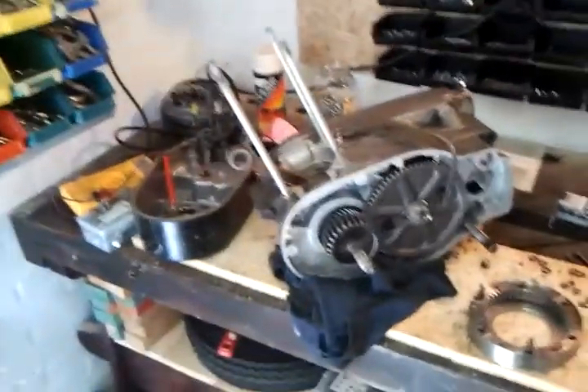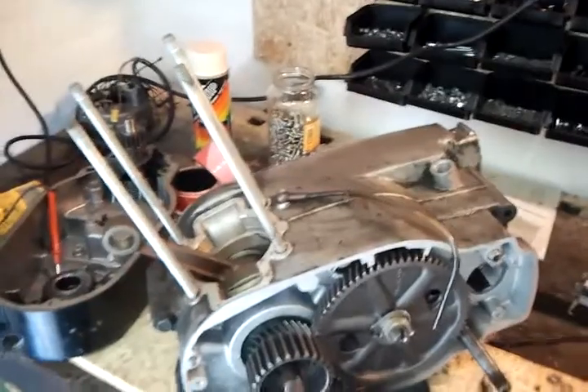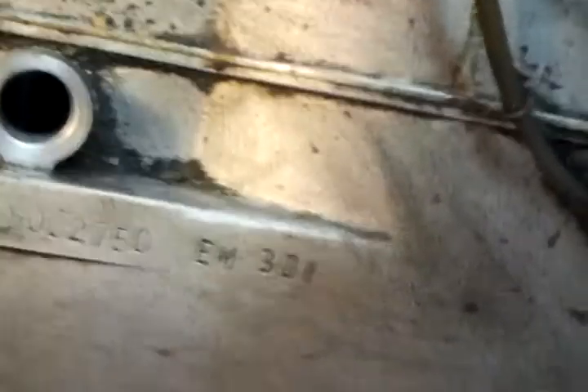Well, this pile of bits. This thing right here is the original crankcase gearbox unit — the original unit that I bought with the bike back in 1995. Right here you can see it, written on top: EM301.